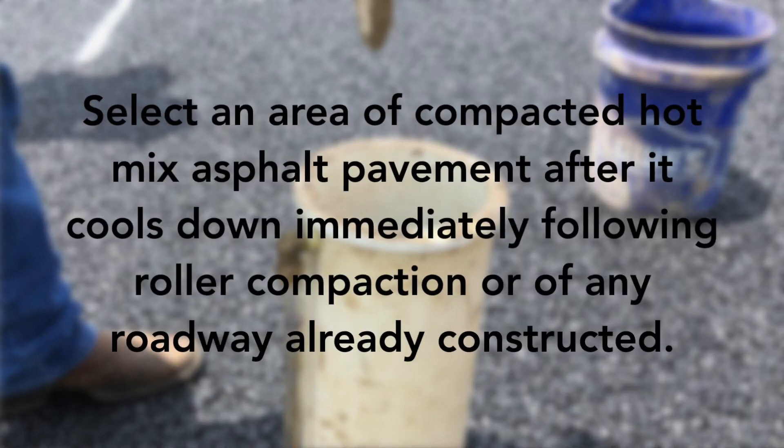Select an area of the compacted PFC hot mix asphalt pavement after it cools down immediately following roller compaction, or of any roadway already constructed.